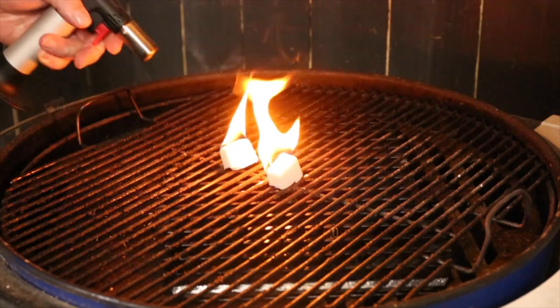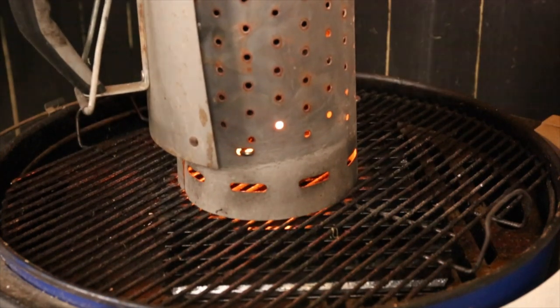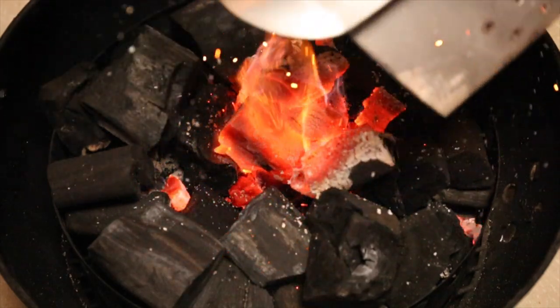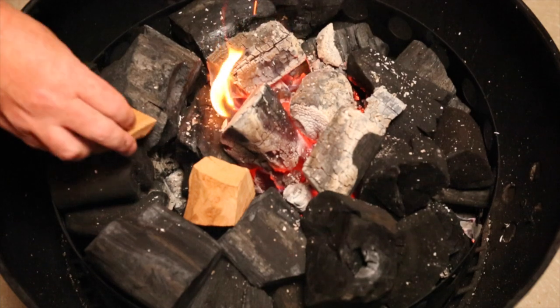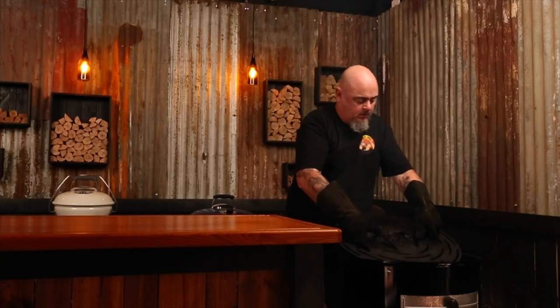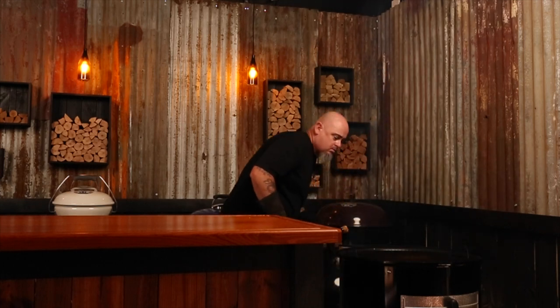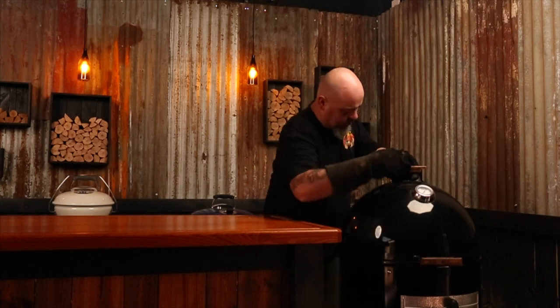To set up my WSM, I half-fill a chimney starter with lump charcoal and light it up. Once it's all ashed over, I dump that into a well created in the unlit charcoal. I'll also pop on a few chunks of smoking wood — I'll be using cherry and pecan for today's smoke. I'm not using the water bowl for this cook; I have a deflector plate in instead, purely so I don't have to worry about topping up the water on a long cook. I will use a drip tray though. Put the lid on, open all the vents, and allow the WSM to heat up before closing down the vents and stabilizing the heat.